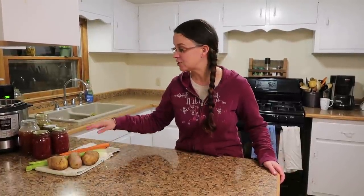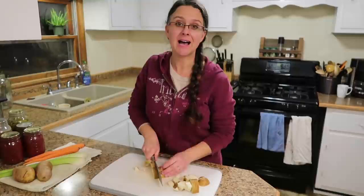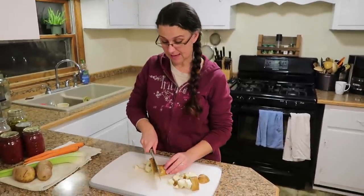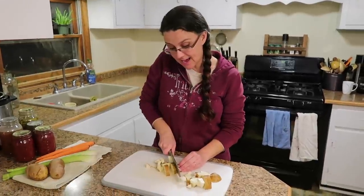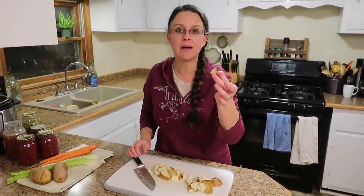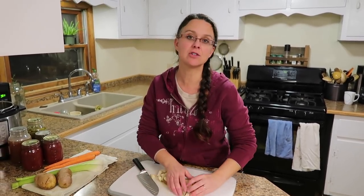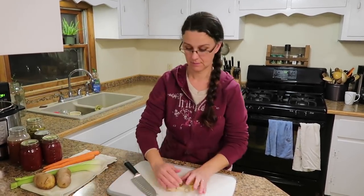For these potatoes, I'm not even going to peel them — I think they taste just as good. The piece sizes I'm going to make are about a half inch by an inch — I think that's a good eating size, not too big and not too small. We're just going to put these right in the Instant Pot.